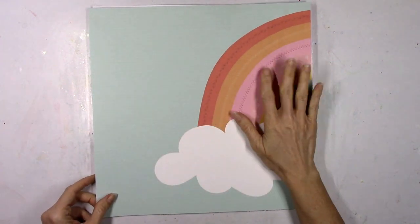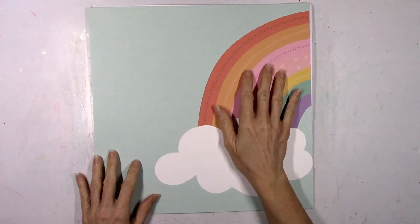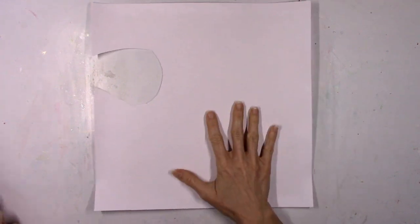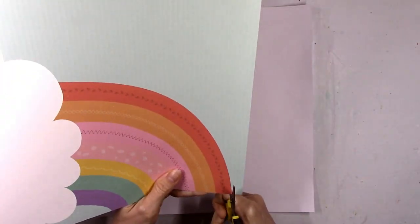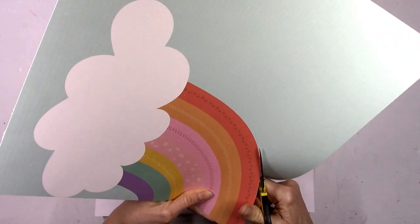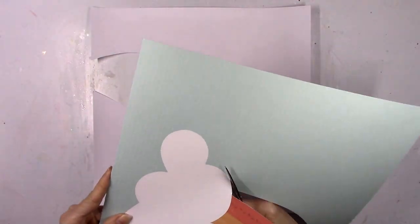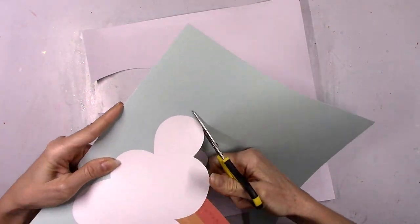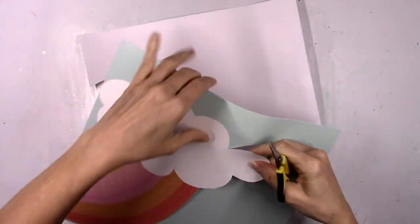I'm finally going to use this adorable rainbow pattern paper. I've been eyeballing it since I opened the kits weeks ago and I finally decided how I want to use it. I want to use it as is — the rainbow, the cloud, and the blue background — but I want to add some dimension and make the rainbow pop off the page, because right now it's flat and I love to add dimension.